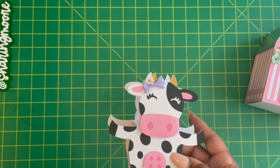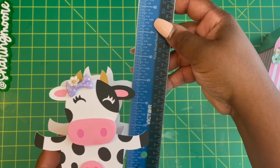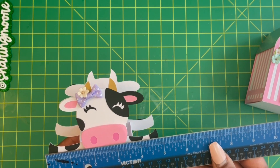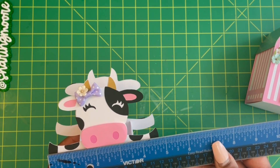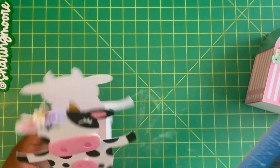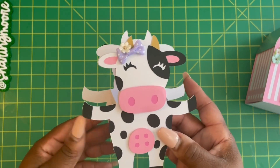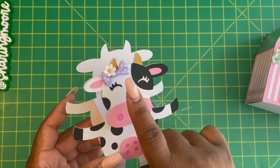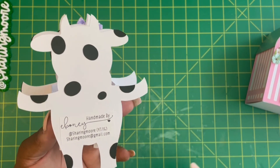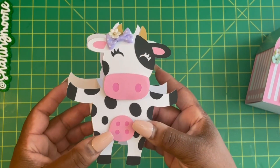I'll have all the design information down in the description box, so be sure to check that out. The box is about five and a half by about four and three quarters if you count her arms — the actual box itself is only about two by two. It's just the cow silhouette. I popped up her little mouth, added a bow and a little flower, and then on the back I just added some extra little spots and my handmade sticker.